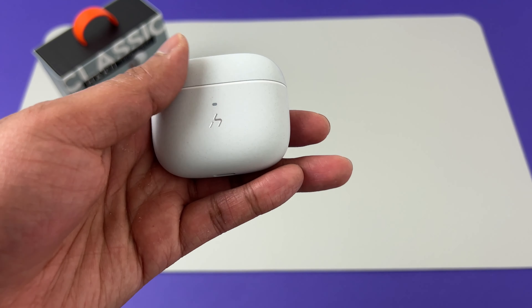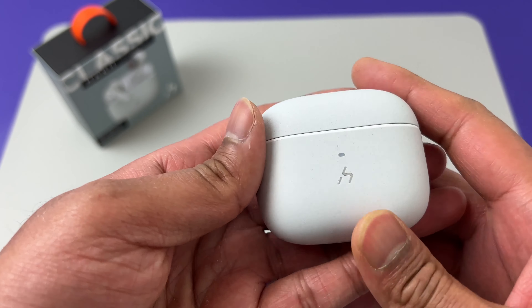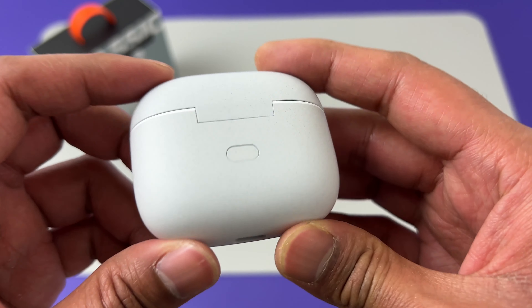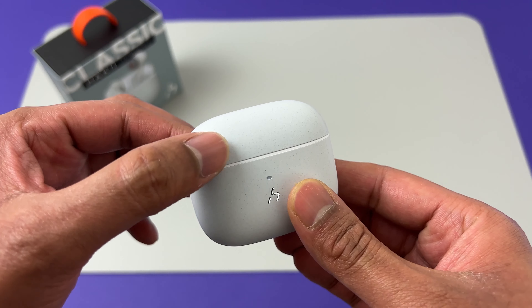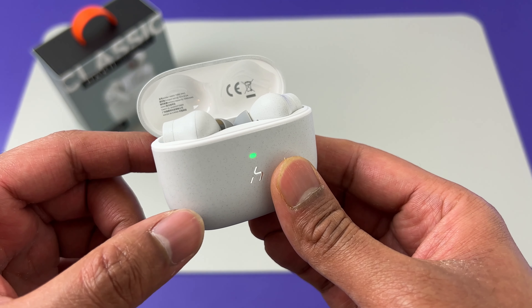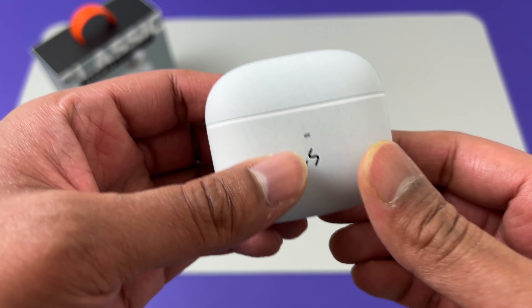First impressions of touching the case — it feels light but that premium feel is definitely there. There is a charge light indicator on the front along with the USB-C port for charging, and at the back we have the button for pairing and checking the battery level. Now let's open the lid and hear that click — that feels nice and premium.